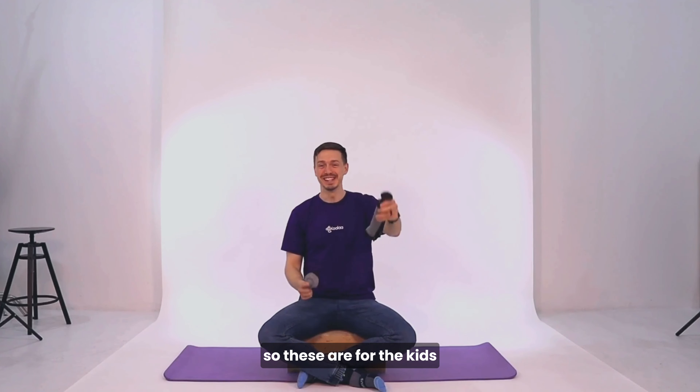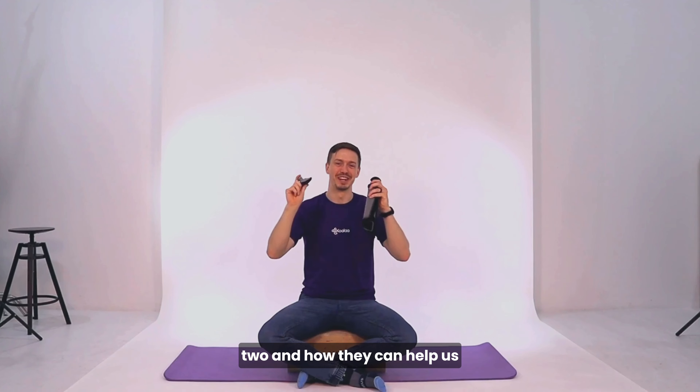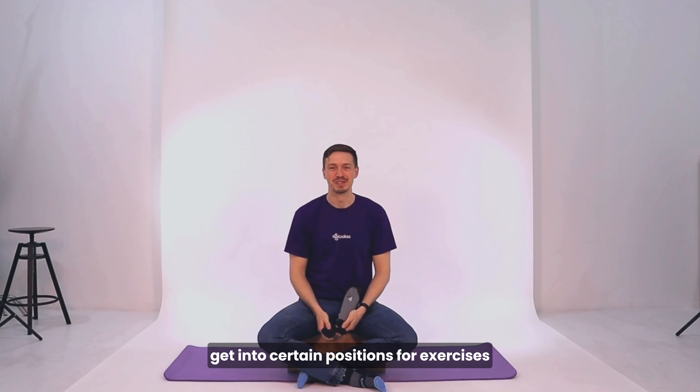We need to use the Nicole Pro tool and Nicole tool. These are for the kids and these are for the adults, and we'll be using a lot of exercises on how to use these two and how they can help us get into certain positions for exercises.